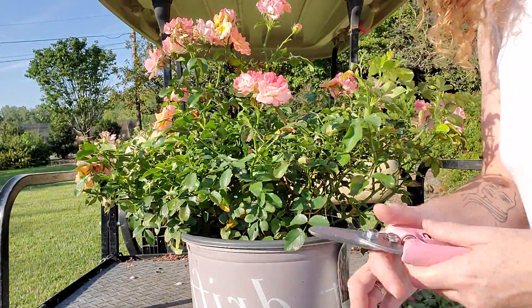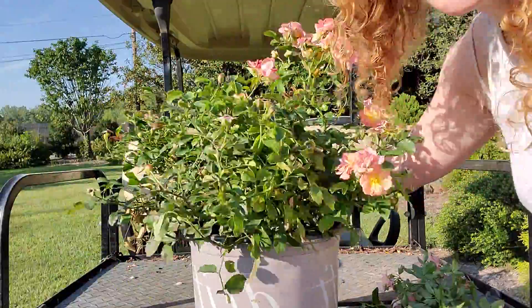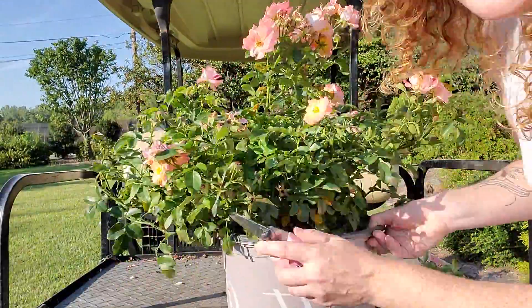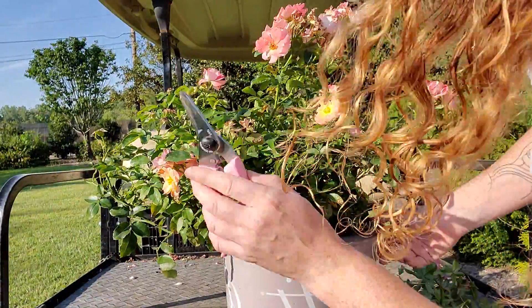Here we are in Colesville. We're going to learn how to prune some roses today. You can always do some big cuts on a rose. You see this big area kind of sticking off to the side — that's the growth habit of drift roses. They usually go out before they go up.